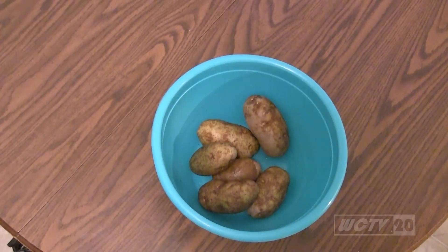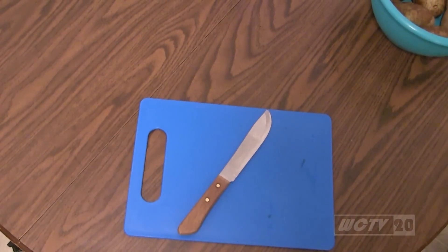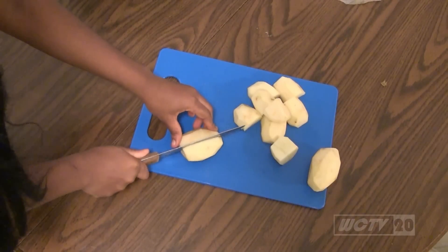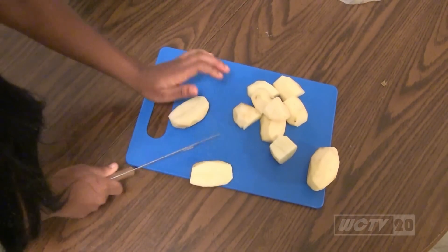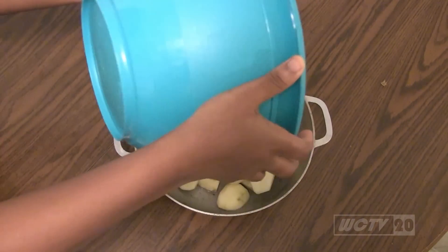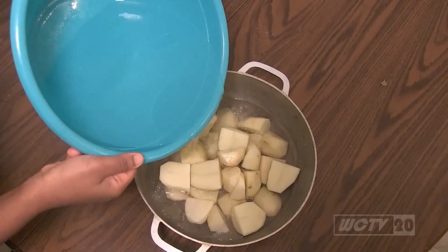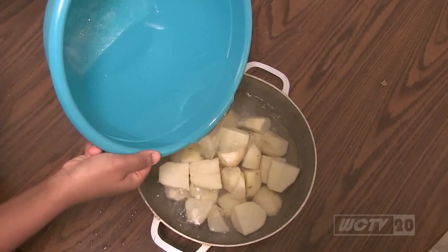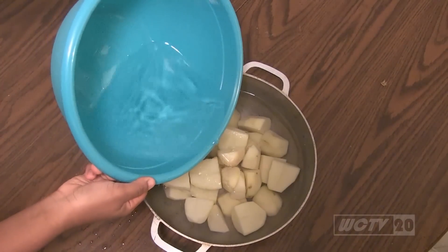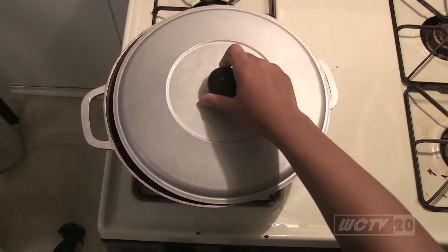First, grab your potatoes, a cutting board, and a knife or potato peeler. When you're done peeling your potatoes, put the potato peels in a plastic bag. Then cut your potatoes into fourths — make sure you are being careful. When done, put your potatoes in a bowl, wash them, then place them into a pot. Next, place water into the pot and fill it until the potatoes are covered. Make sure you clean up any mess you make.